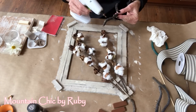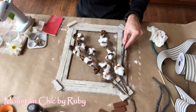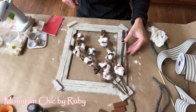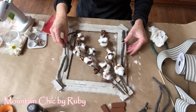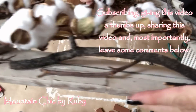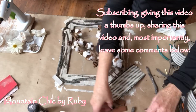These sticks literally came from my yard. We could stop here and it would make a really cute door wreath, but this is where I just couldn't stop — I had to keep going.